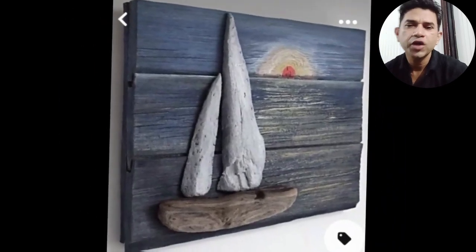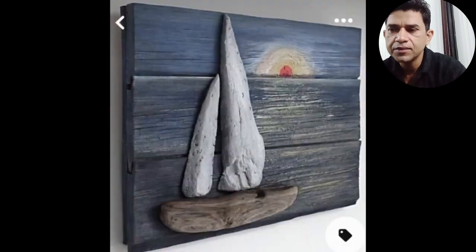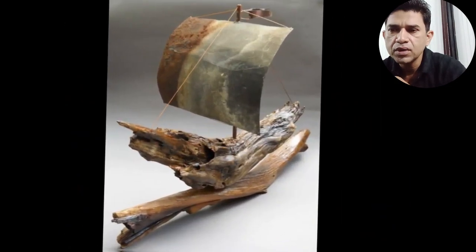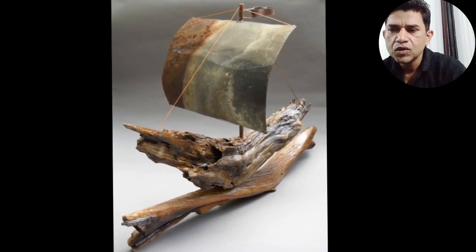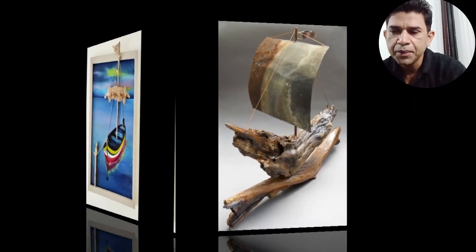Hello friends, how are you doing today? We are going to see in this video. It's beautiful. In this video, we are going to get to see the art — we are going to see the art of Krishna's paintings.